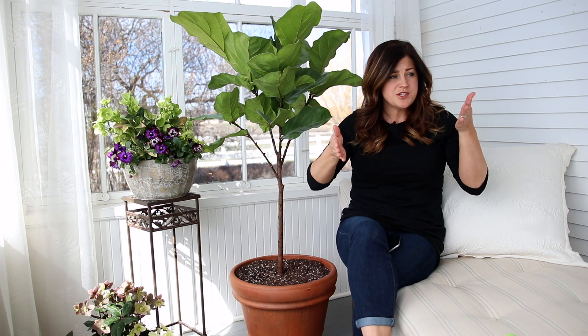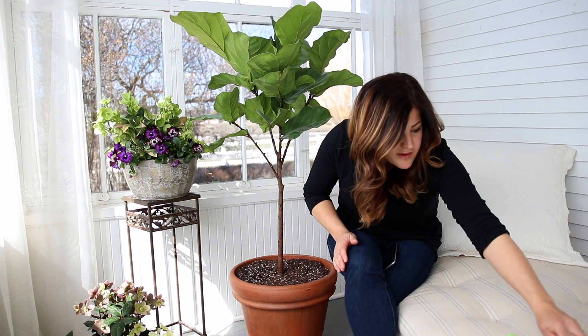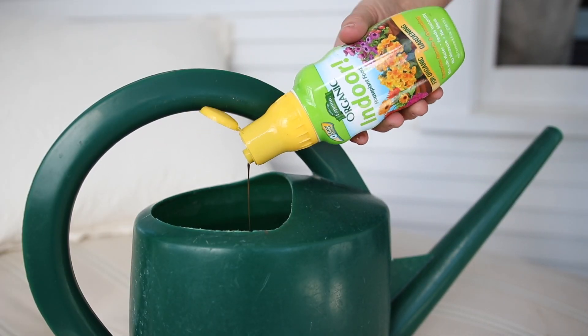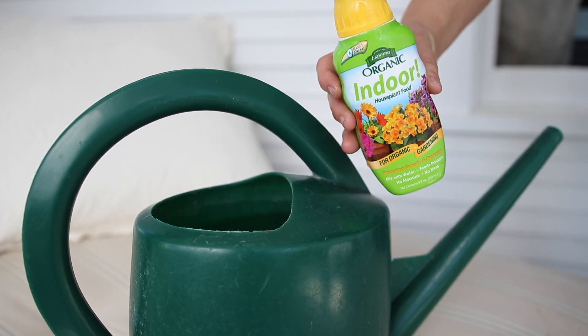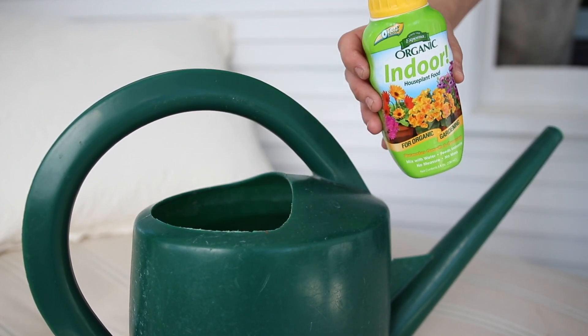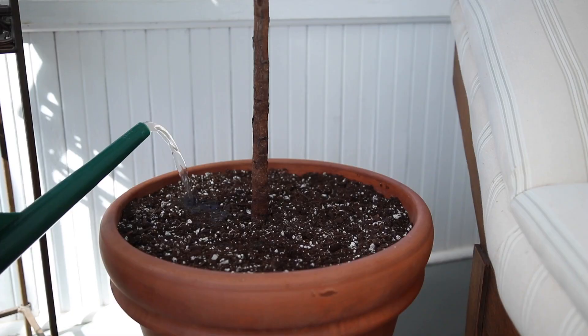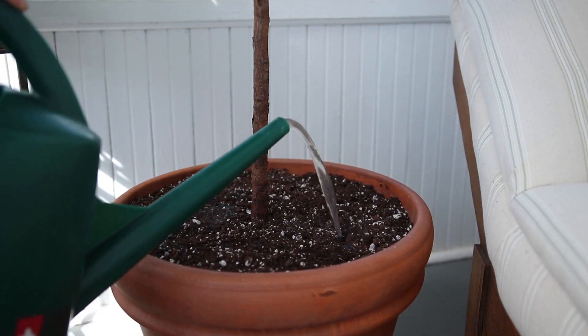Figs do not need to be fertilized that often. During their growing season — usually spring through fall — you want to fertilize about once a month. I use something like this Espoma indoor houseplant food. Then back off to once every two to three months during their dormant period, which is late fall through early spring.